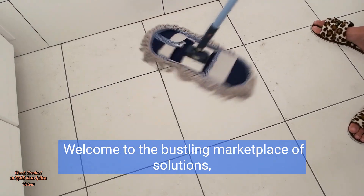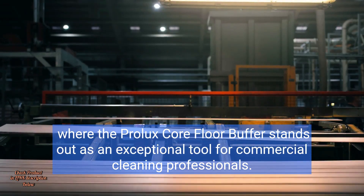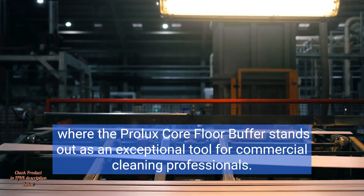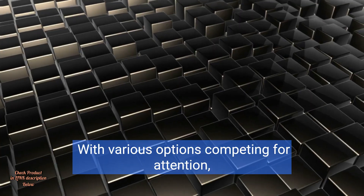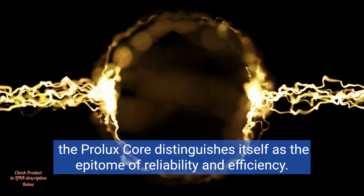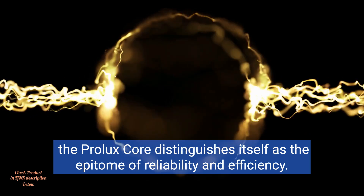Welcome to the bustling marketplace of solutions, where the Prolux Core floor buffer stands out as an exceptional tool for commercial cleaning professionals. With various options competing for attention, the Prolux Core distinguishes itself as the epitome of reliability and efficiency.